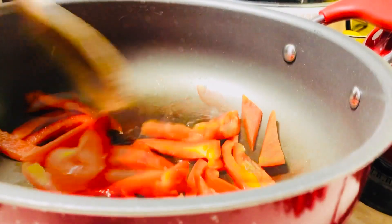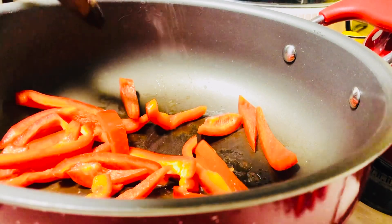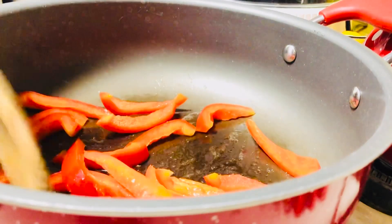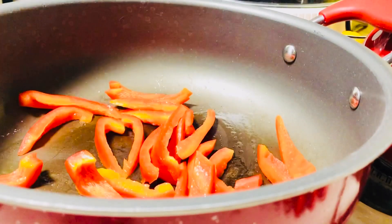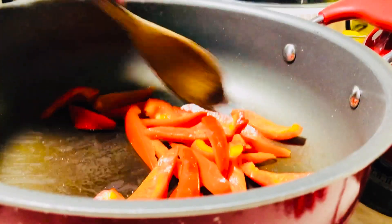So when it's too much cooked, then put like a little salt and pepper, mix it, make sure it's still crispy.